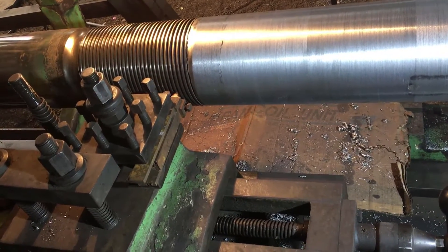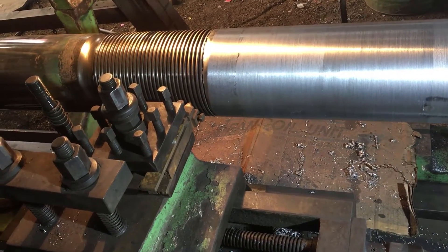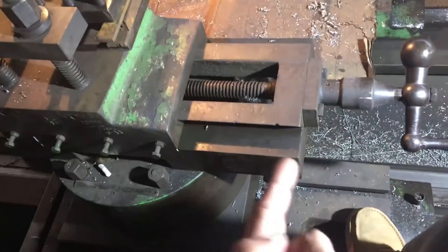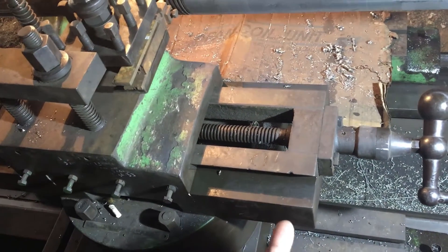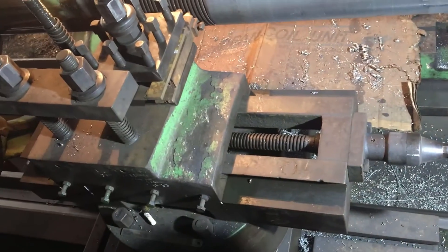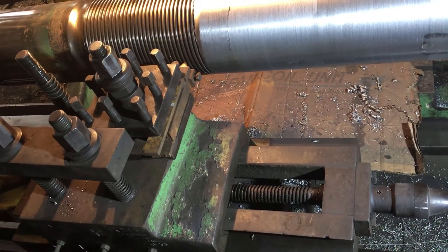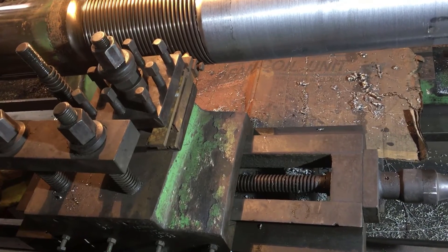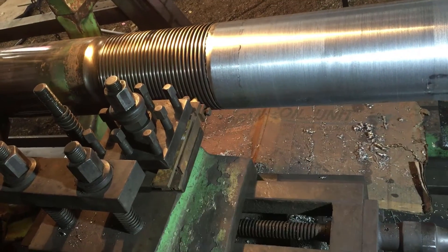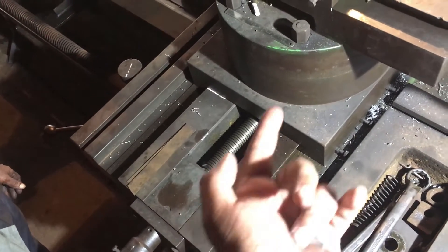If you are threading and you have lost your lead, or you need to come back and repair a broken shaft which has a thread, that's how you adjust it — you adjust it with the compound slide. Keep in mind the compound slide has to be parallel to the axis of the machine. You cannot feed in with the compound slide if you want to use this method. That's one negative of this method — you have to keep the compound slide parallel to the axis of the machine, and you have to feed in your cut with the cross slide.